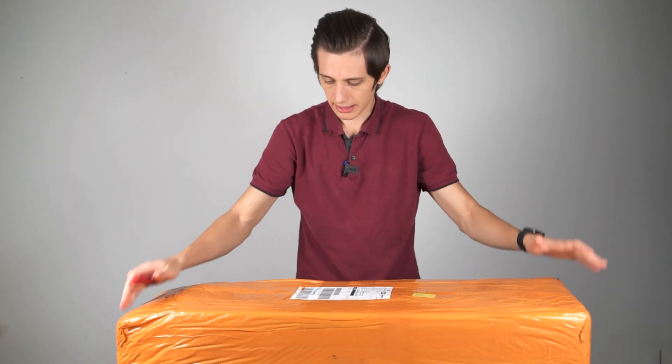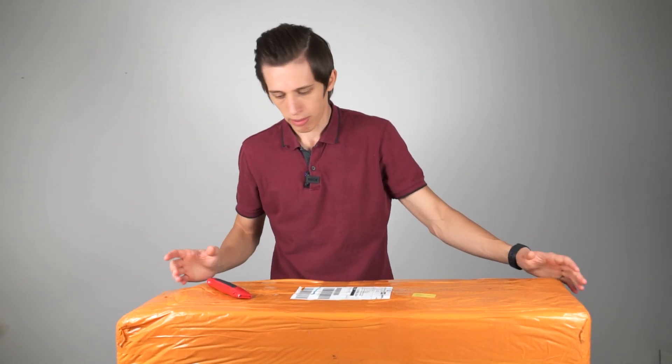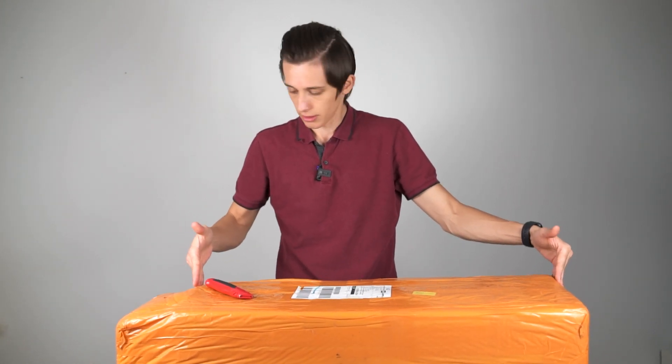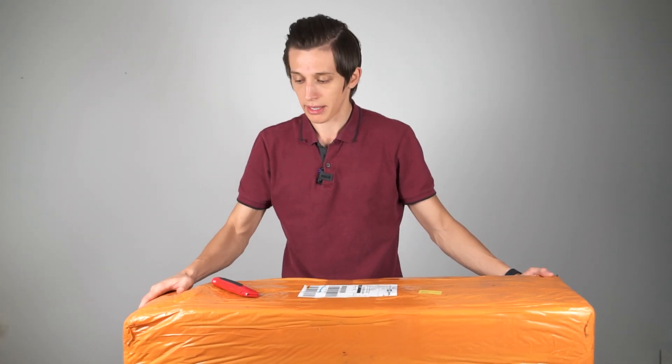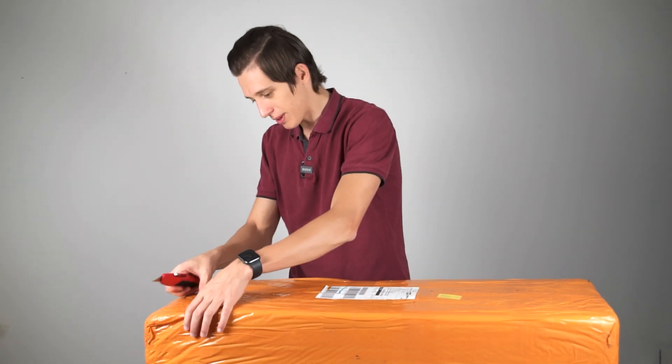So this is the packaging box I received earlier this morning. There are two boxes in the packaging. The first box is the bigger one — that's the telescope itself — and here is also a smaller box. My guess is that it's either a focal reducer or something else. Let's start unboxing.